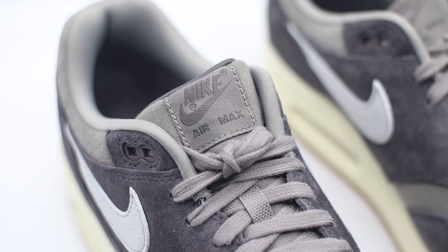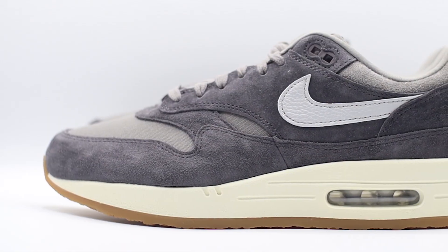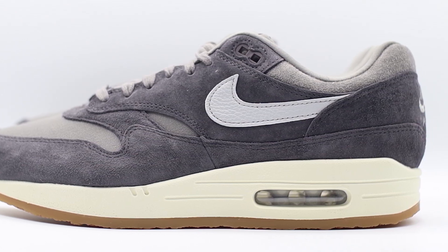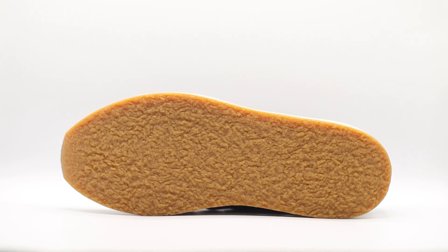Working our way up to the top portion of the tongue, we have your pretty standard tongue tag featuring that Nike Air Max branding. Moving onto the inside of the shoe, we have more of that very nice light grey colour making up the sock liner, constructed from your pretty standard nylon material. Inside the shoe we have a pretty standard insole in dark grey which also features that Nike Air branding — very nice. As we work our way down to the midsole, we have your standard polyurethane midsole with a visible air unit towards the heel. The midsole has been painted in a very nice sail colour to add an almost aged look to the shoe. From there, moving onto the outsole, we have one of my favourite details: the crepe outsole.